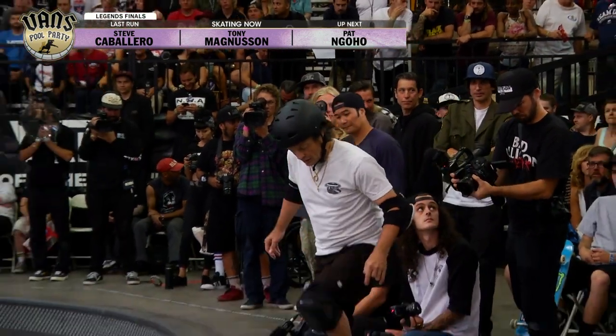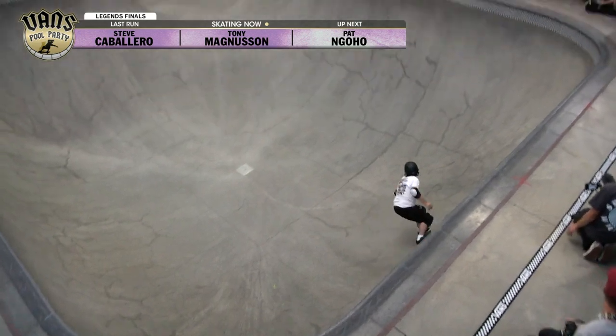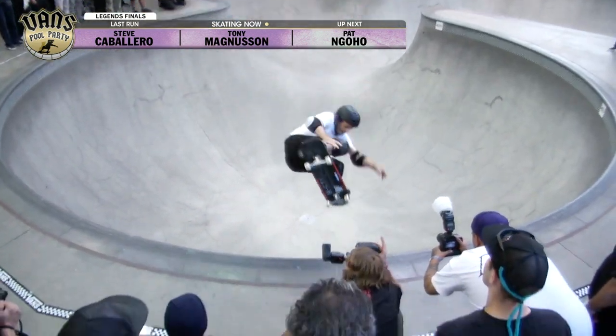Second place qualifier, and he's starting off in the shallow, getting some speed to carry into the round wall. Look at that — nice big frontside air.